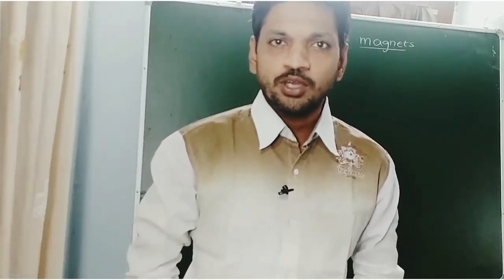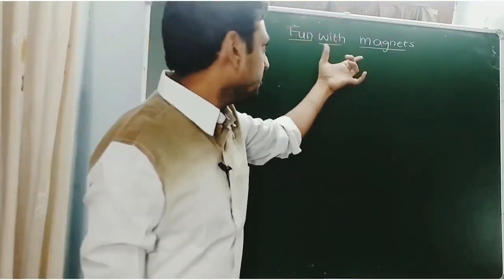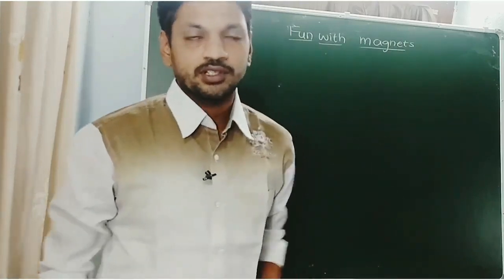Hello everyone, welcome to APRA Society Online Classes. My name is Phanik Kumar and I am working as TGT Science in APRA School, Appal Rajagodam, West Florida District. In this video, we are going to discuss about the lesson 'Fun with Magnets,' second part.